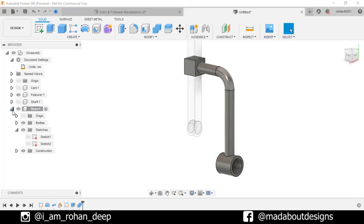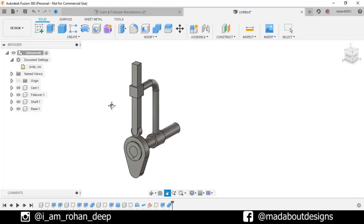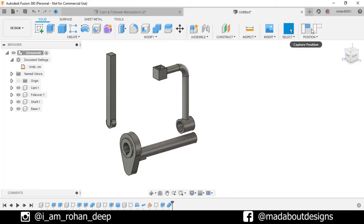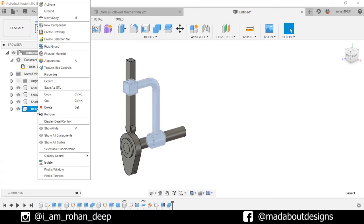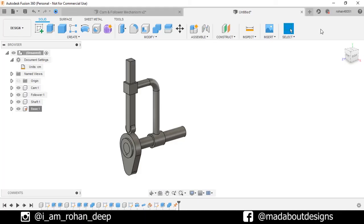Go to the main assembly. All of our components are not joined together and they are free to move. Revert to the original position. Before assigning any joints, we need to ground one of our components. We will ground the base. So right-click on it and ground it. This won't be moved from its original position, whereas the others can be easily repositioned. Now start assigning joints between them.